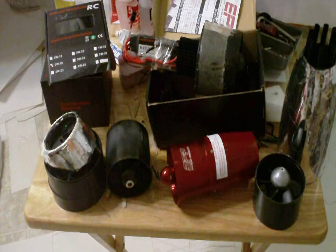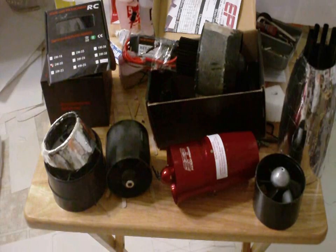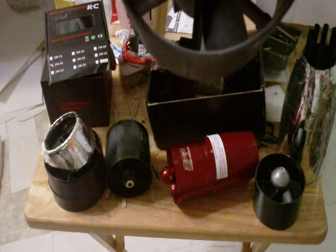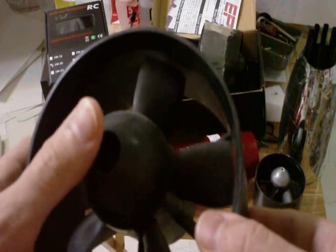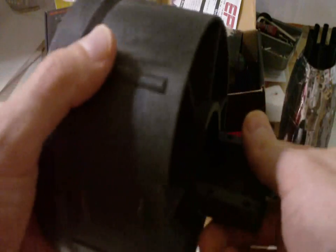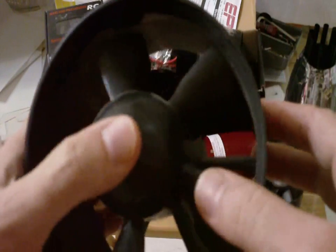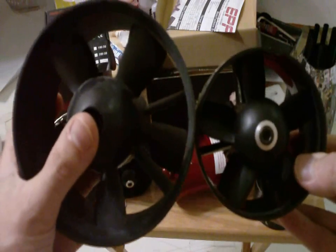Now, you want to see the Saturn V 50-caliber, balls-to-the-wall electric EDF? Take a look at this. This is a Byron fan — from an actual Byron fan. This is a gas EDF. This is a 4.9 inch, almost 5 inch EDF. Puts out about 10 to 12 pounds of thrust.